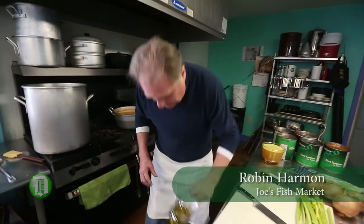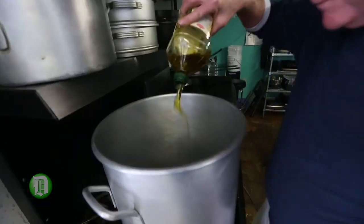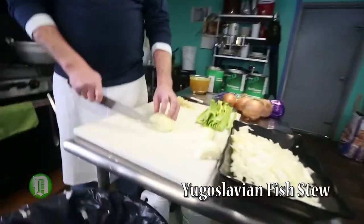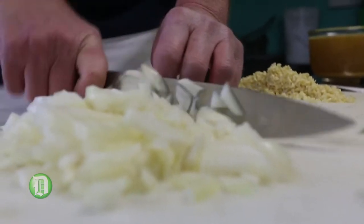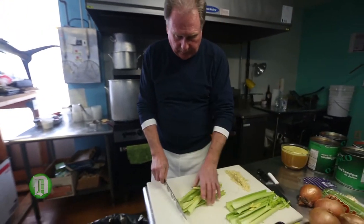I'm going to start with this big pot with about a half cup of olive oil in there. Next thing, we're going to do four large onions, which we're just going to chop. I've already started on there. With this one whole stalk of celery.